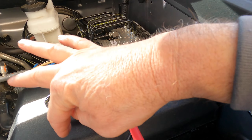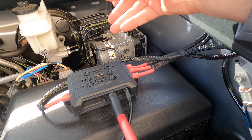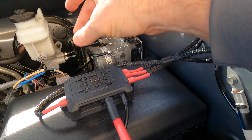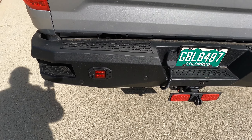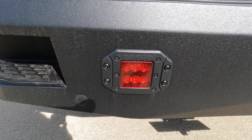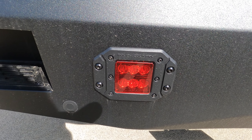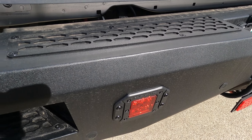I attached the Garmin switch to the top of the fuse box with some industrial Velcro — not the typical hook and loop, but more like hook and hook. It's very strong and it's not going anywhere. I ran some lights to the back of my vehicle. They're right here on the Rough Country bumper. They were clear and I covered them with a red lens cover that you use to repair broken taillights. It sticks really good if you clean it up well, and I've used it before — I had these on my Tacoma.